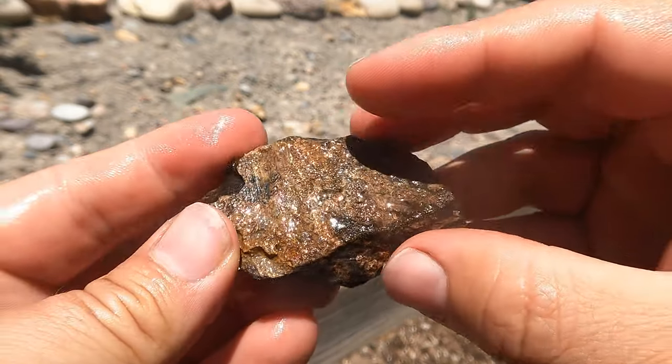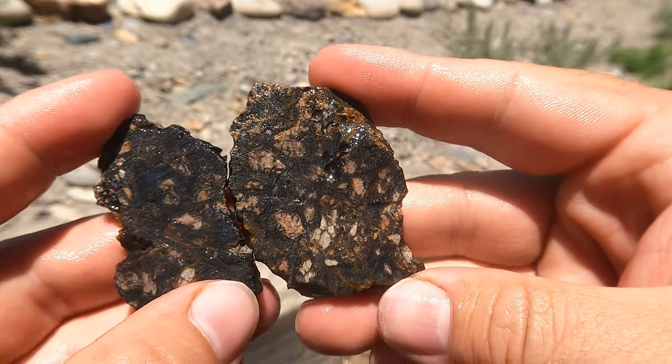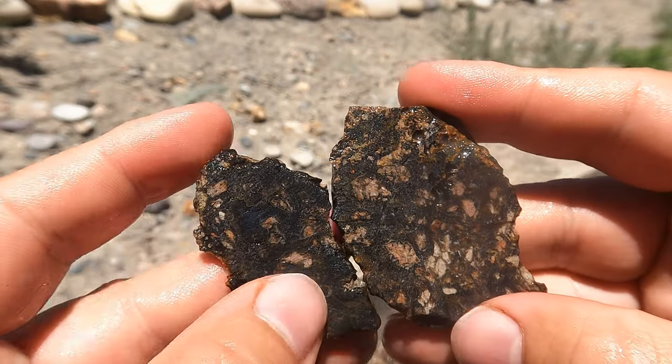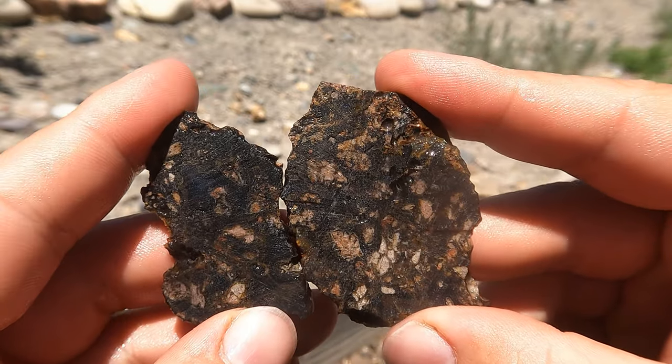Next, we've got a little bit of the black agate. You can definitely see the black agate going through it. Got a little bit of a nice spot right there. Alright, not too bad.